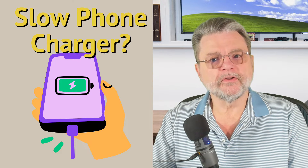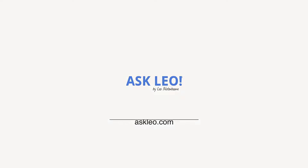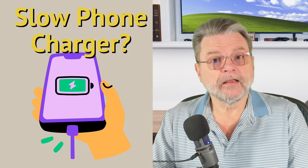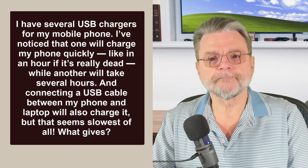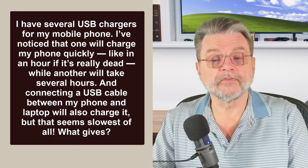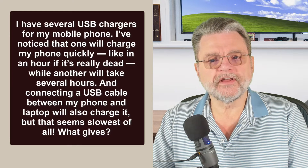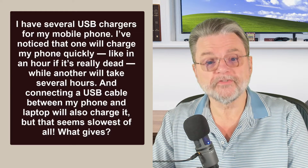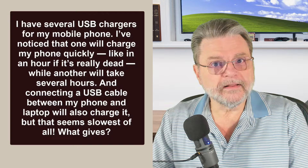Why does my phone charge slowly, but only on some chargers? Hi everyone, Leo Notenboom here for Askleo.com. Here's the question: I have several USB chargers for my mobile phone. I've noticed that one will charge my phone quickly, like in an hour if it's really dead, while another will take several hours. And connecting a USB cable between my phone and laptop will also charge it, but that seems slowest of all. What gives?